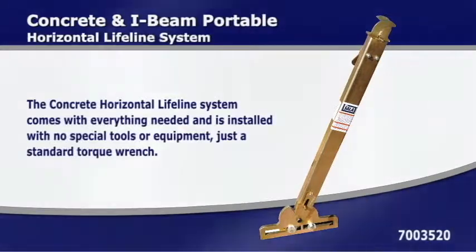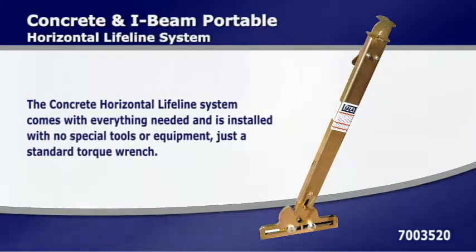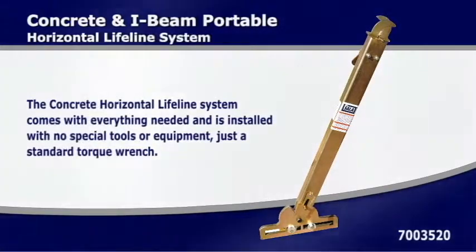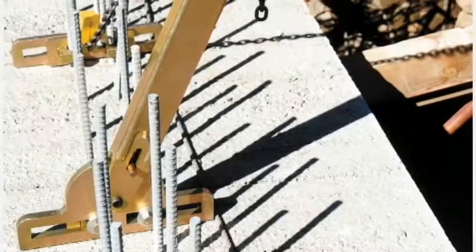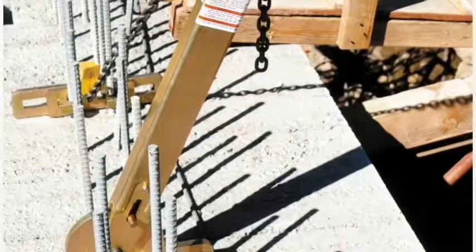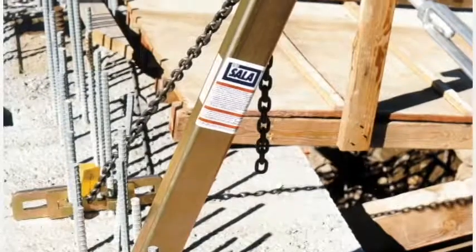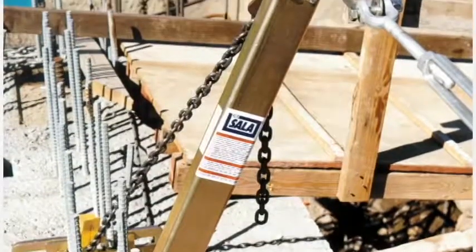The DBI solid concrete and I-beam portable horizontal lifeline system gives you an easy to install tie-off point before decking or other fall protection is available. The portable horizontal system connects directly to rebar or pre-stressed concrete beams, shear connector studs, or directly to steel I-beams with an optional adapter.